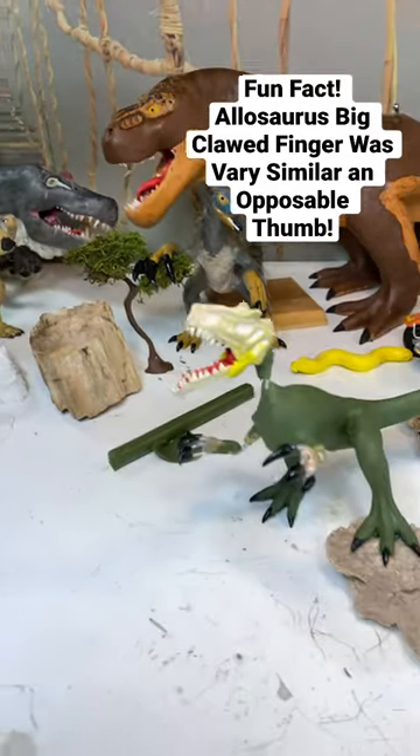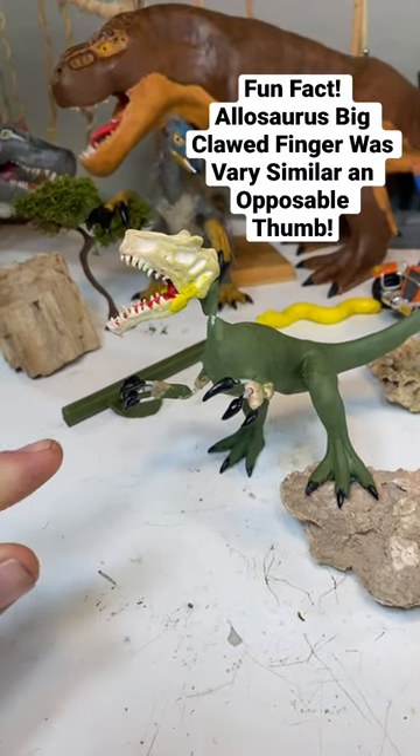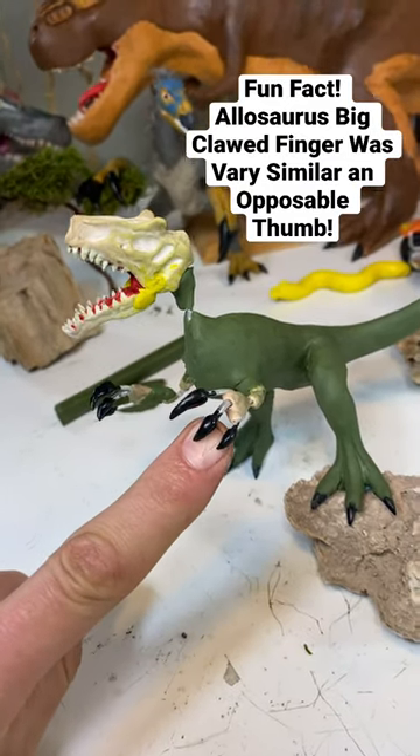Hello YouTube! So yesterday I added a lot more clay to my little Alisora figure. Now I'm sad to say I'll be working on these tiny little hands today.